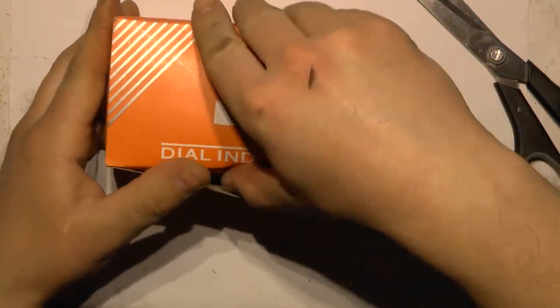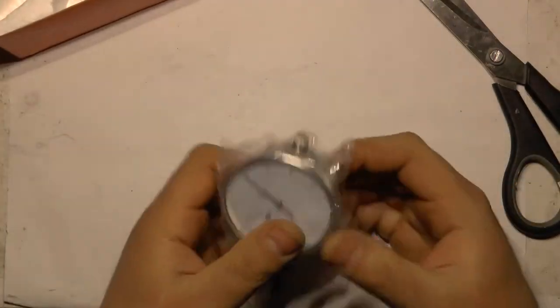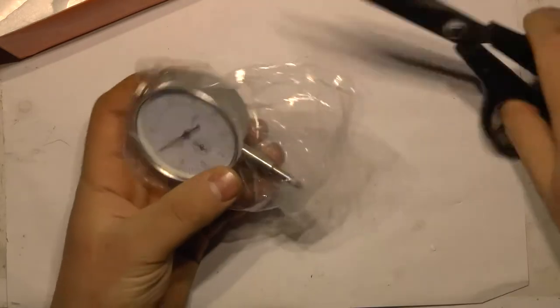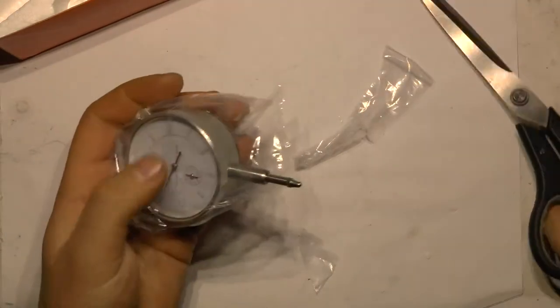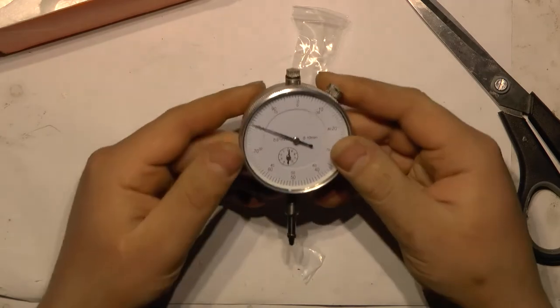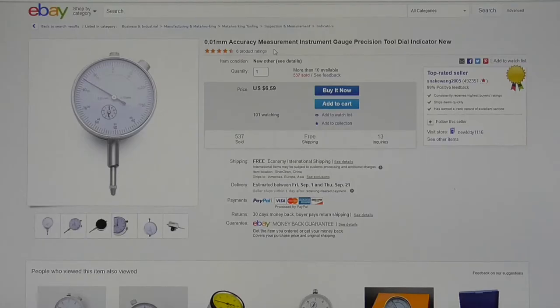Dial indicator — nice package. I can test how deep things are. Accuracy measurement instrument gauge, precision rule, dial indicator. Was from Snake Wong 2005, $6.59.